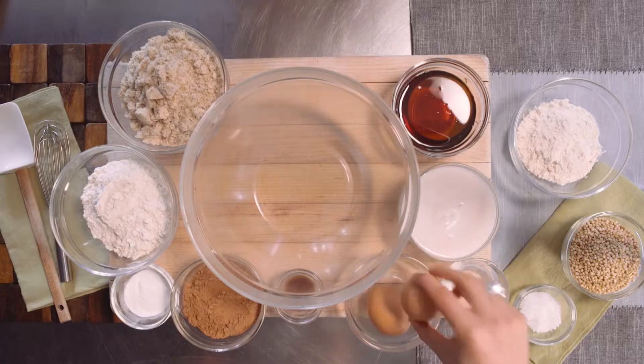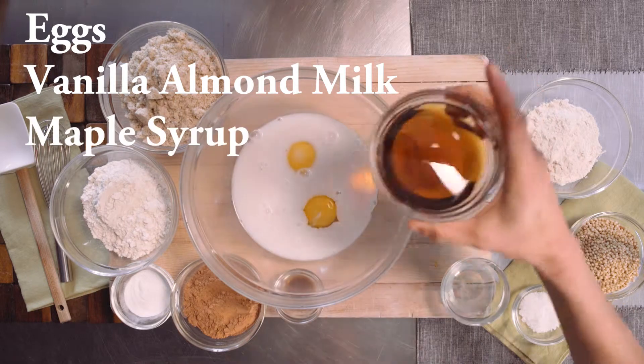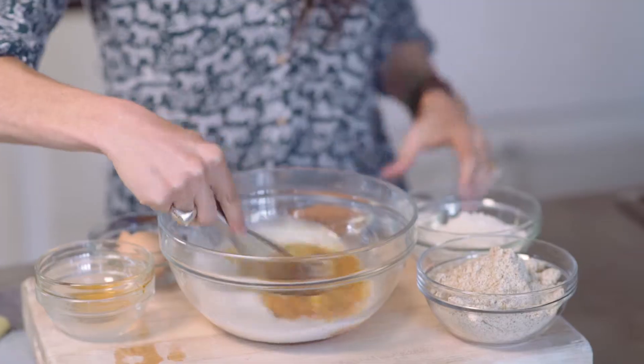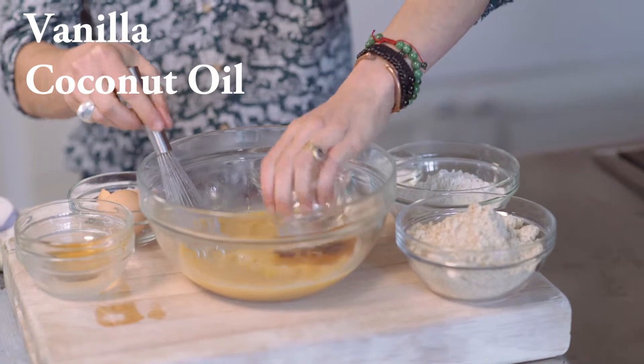Plus, it's really simple to make. First, we're gonna add two eggs to our bowl. To that, we're gonna add unsweetened vanilla almond milk and real maple syrup. We're gonna whisk that all together, along with our vanilla extract and some melted coconut oil.